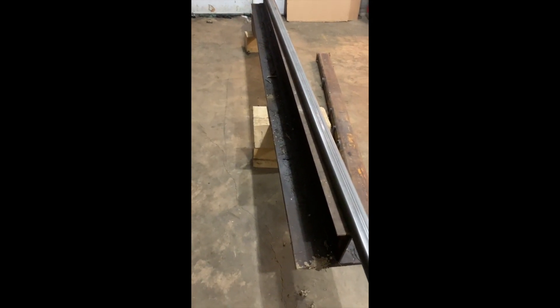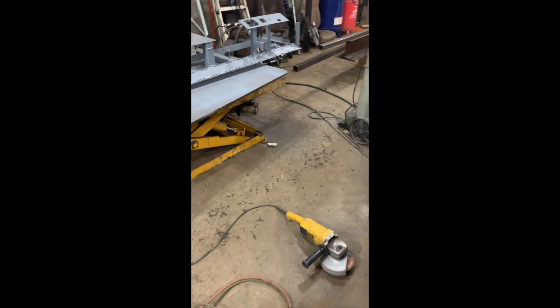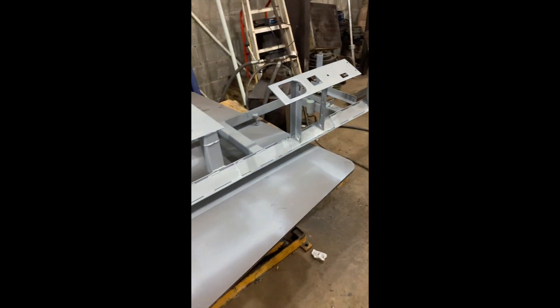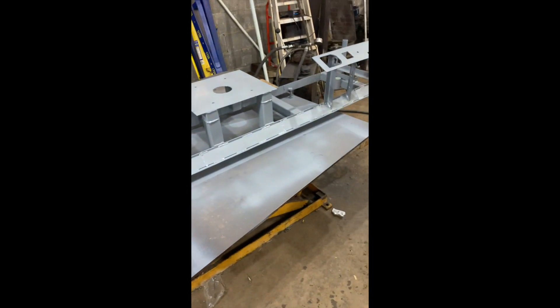One other thing — I'm working on a log splitter. I've got a big chunk of I-beam here with a big three-quarter-inch plate welded to it, and I picked up another lawn mower with a 23-horse motor on it. Still got to cobble together a couple more parts, but I'm going to be building a nice big log splitter for the farm. Super stoked — the sawmill is getting there, just a little more work and it will finally be done.